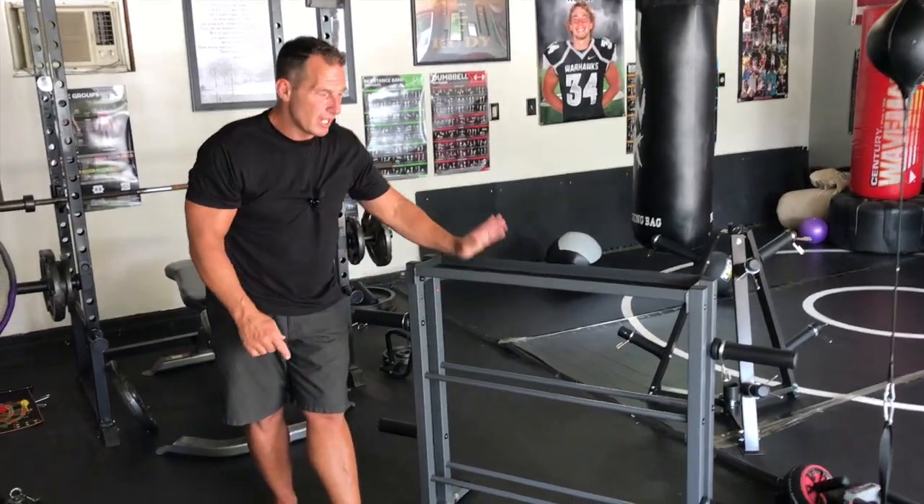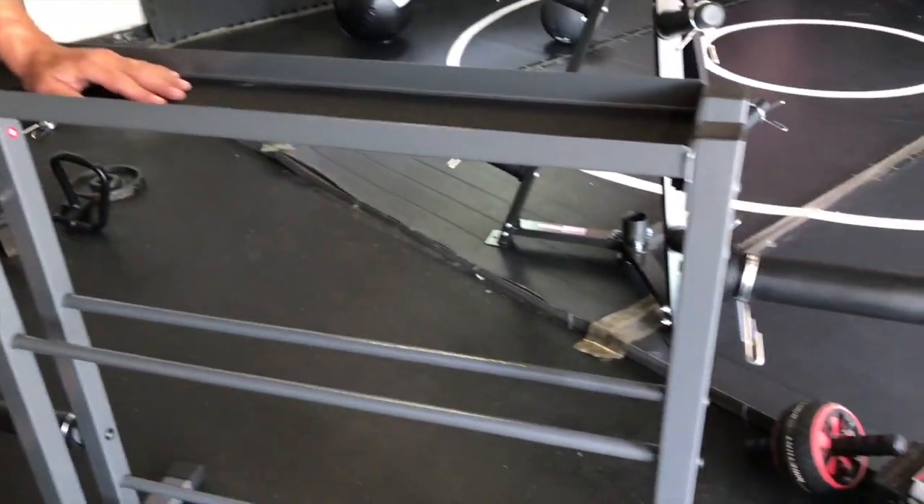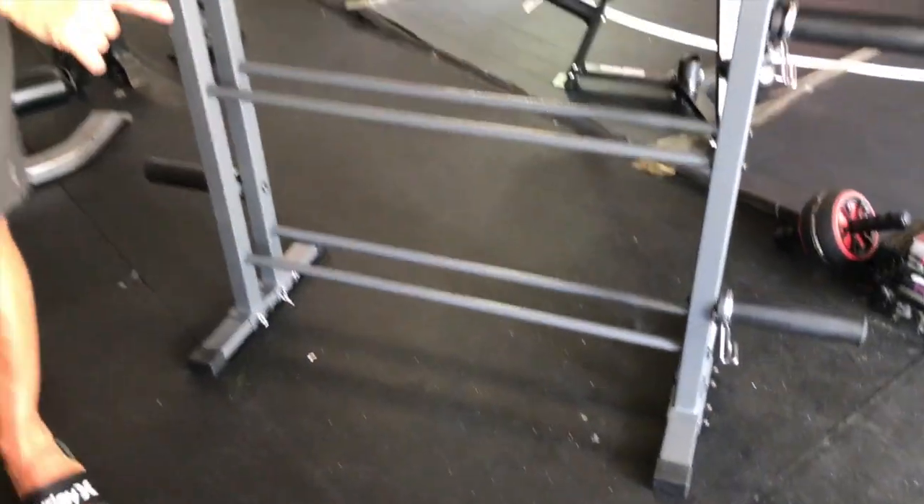Hey, I want to give you a quick review on this JX Fitness 3-Tier Dumbbell and Weight Plate Holder. This thing's awesome for a couple of reasons.